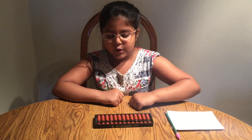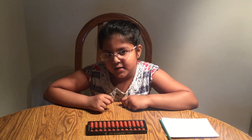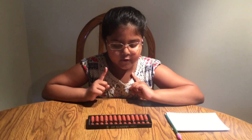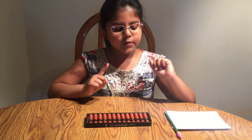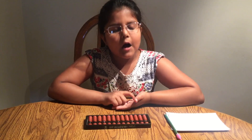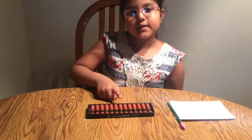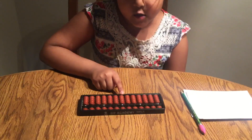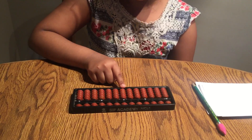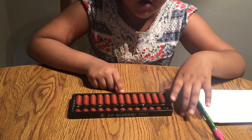Next, we will learn how to figure out the units rod. That is a very important concept. The units rod is always on the third dot — right here. This is the units rod. It's a very important rod. Without it, you cannot do any summation, subtraction, or anything like that.